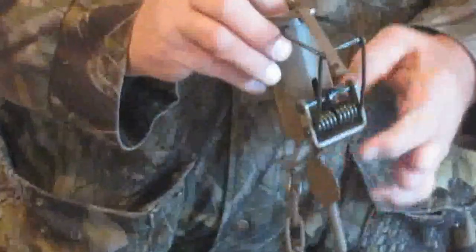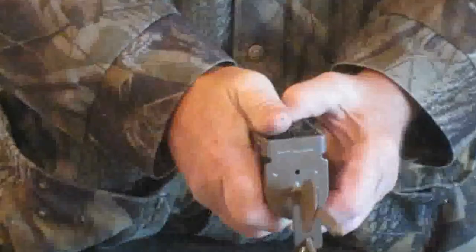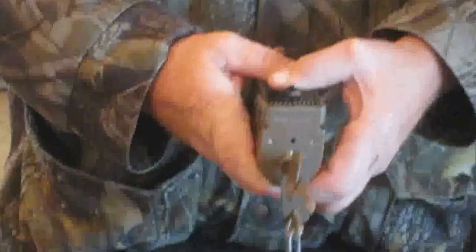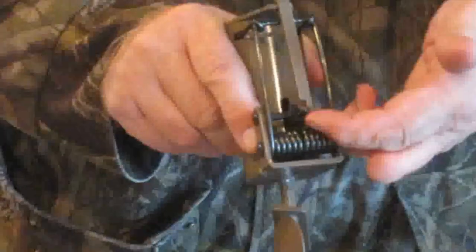Once you've got your bait and your trap, all you have to do is grab the trap with both hands, press down on the spring, then grab the dog, slide it over, connect the dog to the trigger. Where those two meet should be at the very end of the dog.